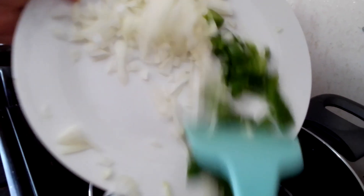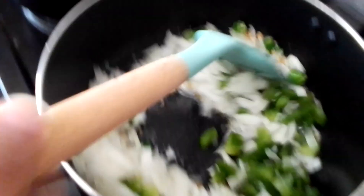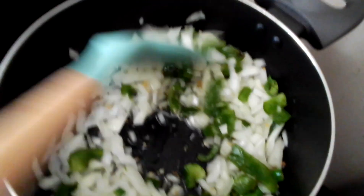Onion and green pepper — slide it in. Don't be afraid. Slide it in and stir it.